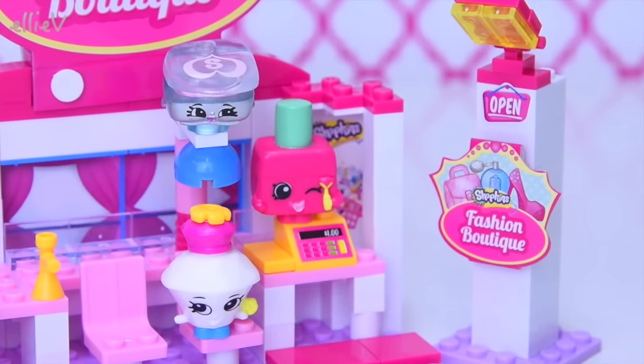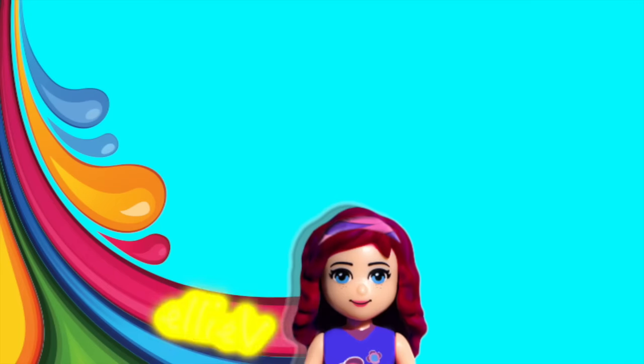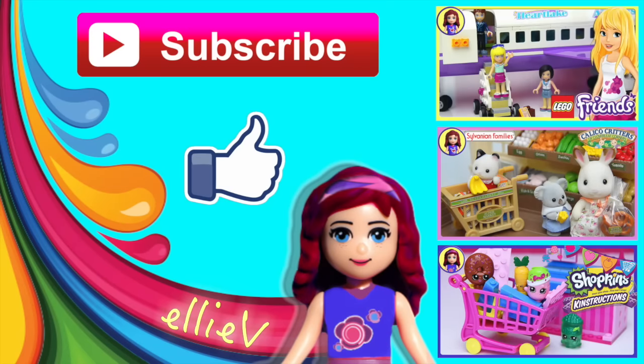There we are - all of the Shopkins are built and they're ready for the fashion boutique! The fashion boutique is finally ready and the hairdryer is finally in one piece with the right number of pieces under it as well. Please don't forget to subscribe, click like if you enjoy this video, and check out some of my other silly videos. I will see you for another one very very soon!